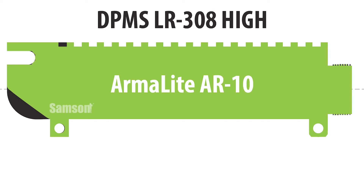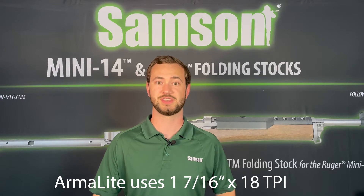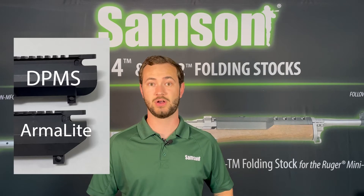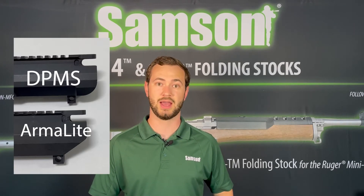Armalite AR-10 upper receivers share the same height as the DPMS high profile upper receivers, but the Armalite uses a thread pattern of 1-7/16 x 18 TPI, which requires a different barrel nut. Armalite receivers also have an angled cut at the back of the receiver, while DPMS style receivers have a rounded cut.